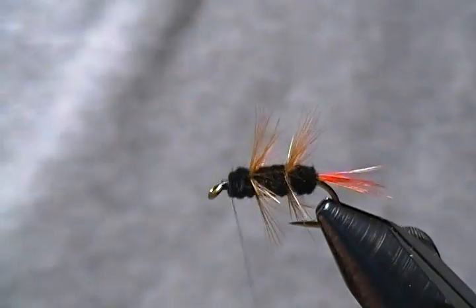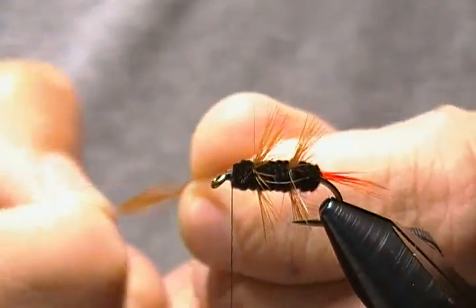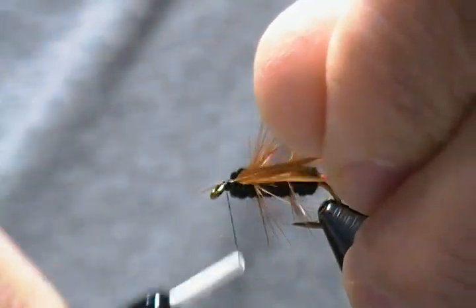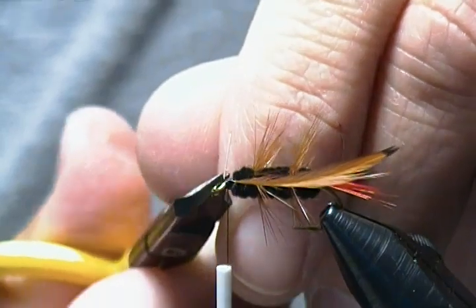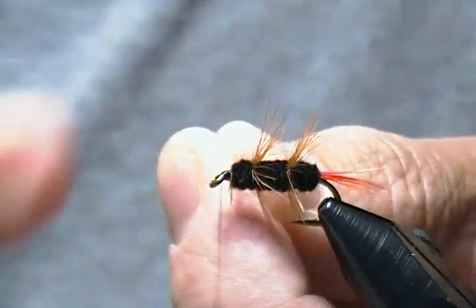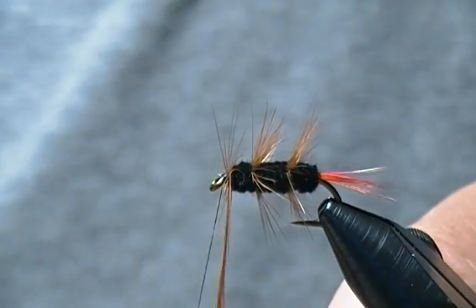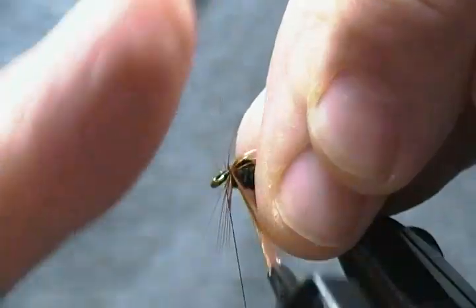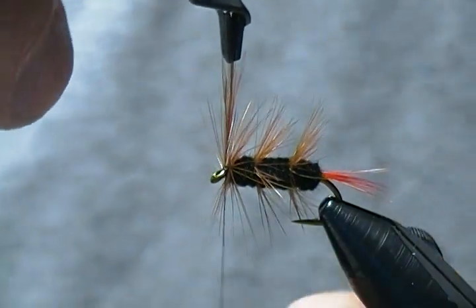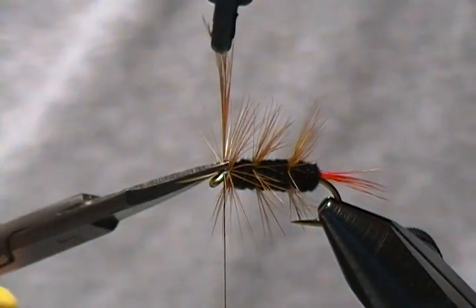Now we'll tie in our last hackle. Got another one ready and tie that in the same manner. Wrap back, tie that stem down well, then trim. Wrap this one as well — two to three turns on this one. I'll probably only get two at the front. Open that up around like so, catch it in, come around with good thread tension, a couple wraps in front, trim off the tip.